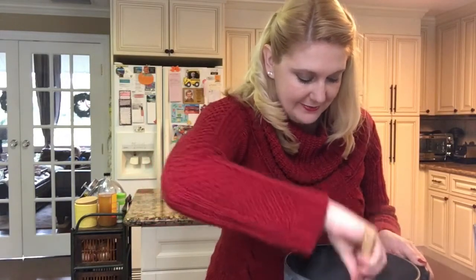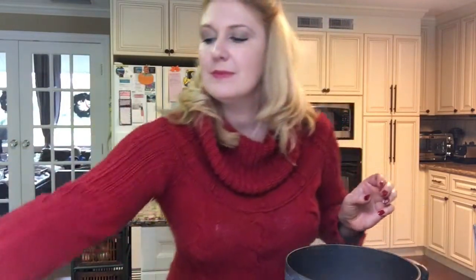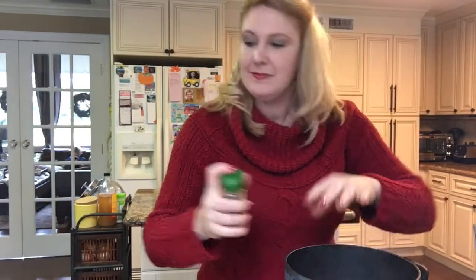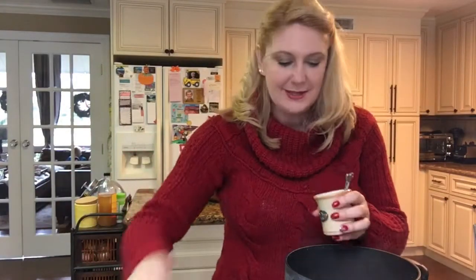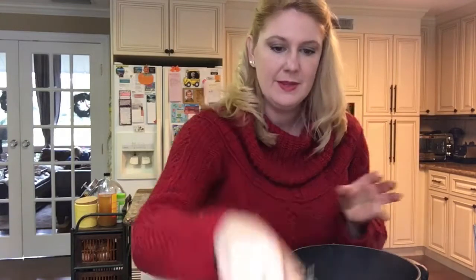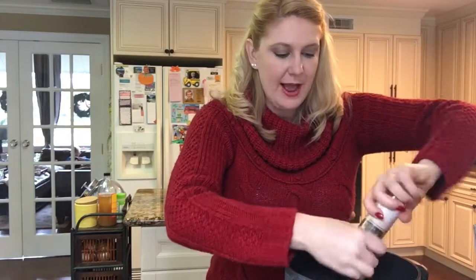Now I'm going to start throwing in my spices — some ginger, thyme, and sage. All very warming spices, as you'll notice, because baby it's cold outside. We love to keep our casseroles nice and warm. And some sea salt and some fresh ground pepper.